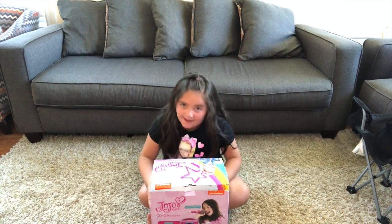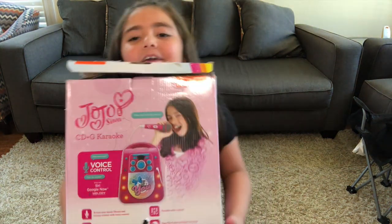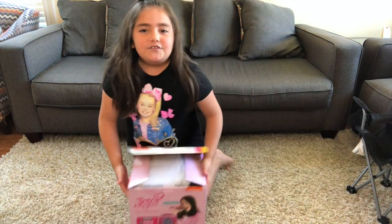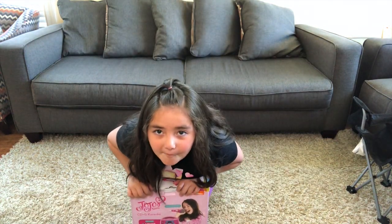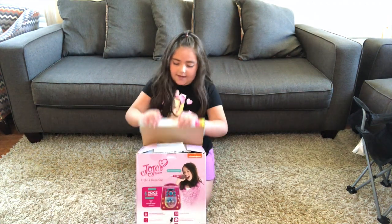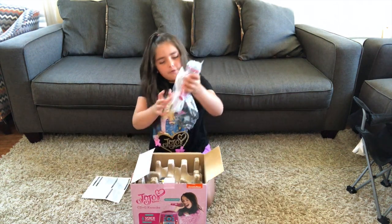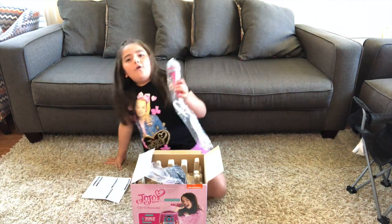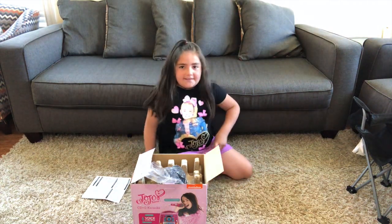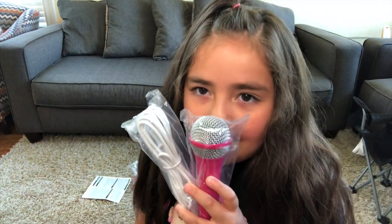Now welcome back to Maddie's Toy Adventures. My name is Maddie and today we are going to open the JoJo Siwa Karaoke Machine. So let's start opening it.